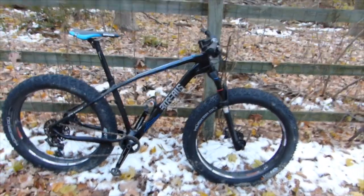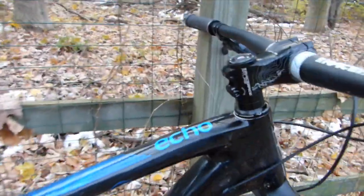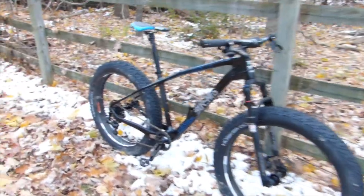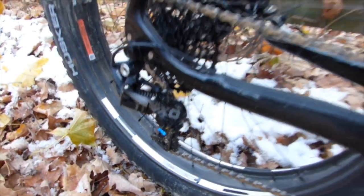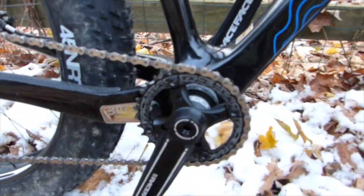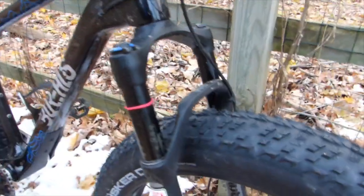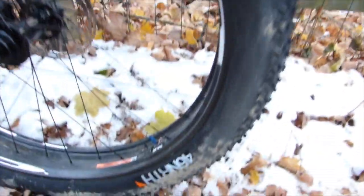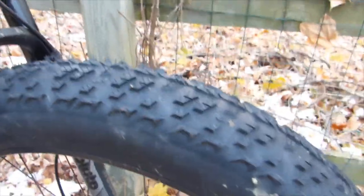This is a first look at the Borealis Echo — this one is the XO version. It has XO components, Race Face cranks, a 1x11 drivetrain, the Bluto fork, and 45 North Husker Du tires — a very aggressive tire.